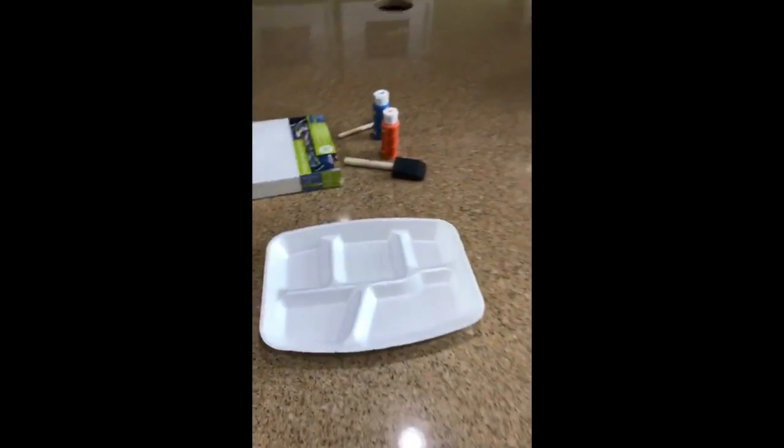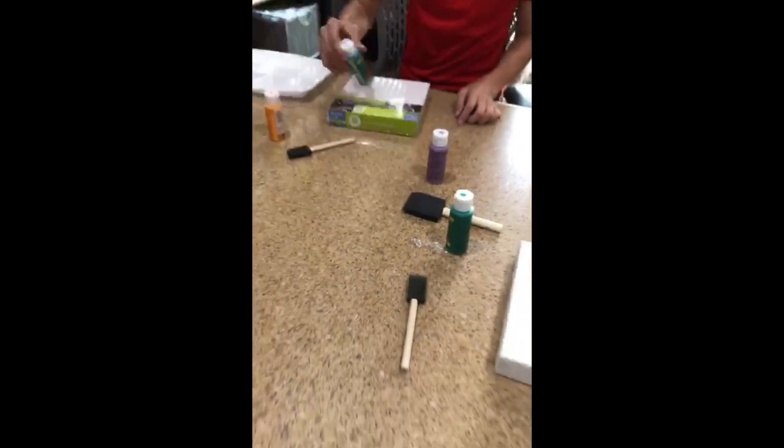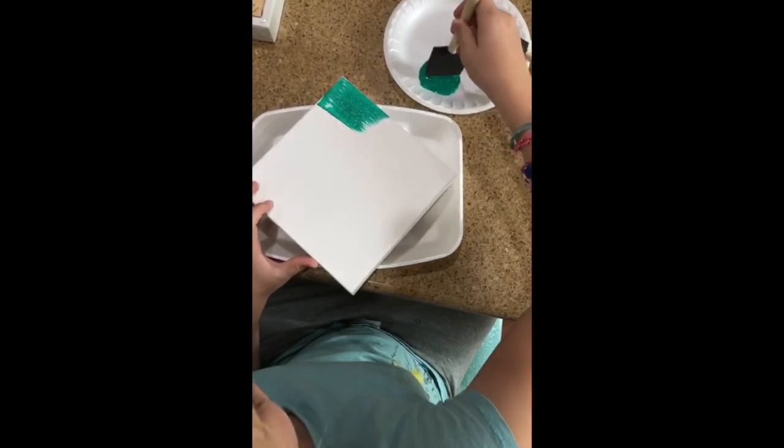Step number one: unwrap your canvas and find your paint. I'm going to tell you which color is the background, and you're going to use the larger foam brush to paint the background — that's two coats. Shake it up and get started with that first stroke.